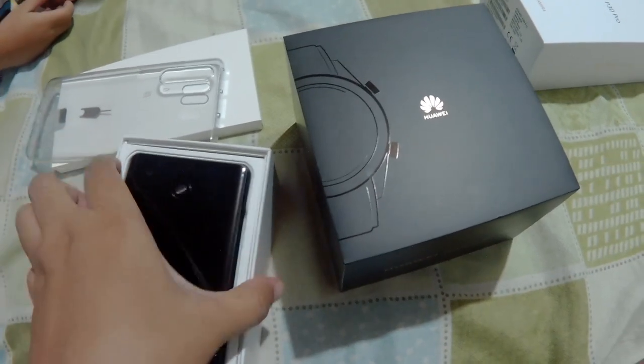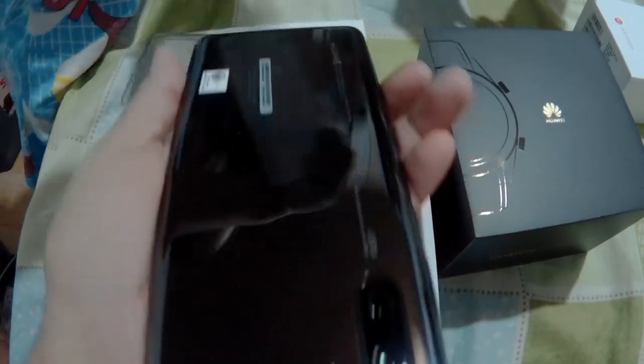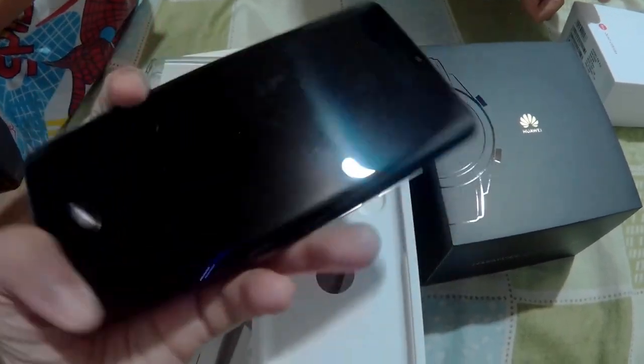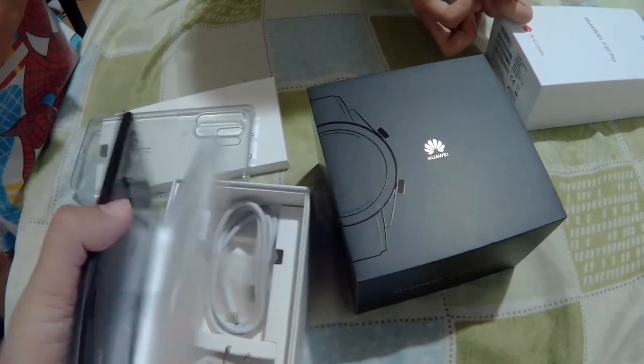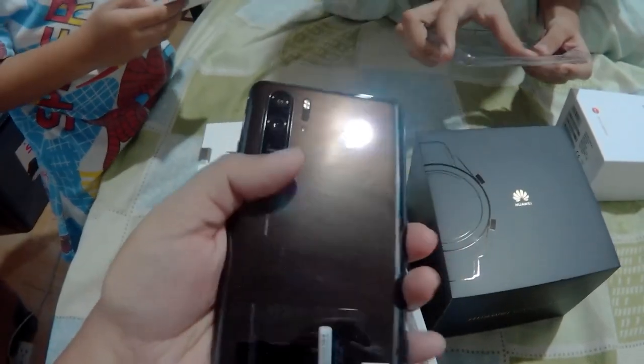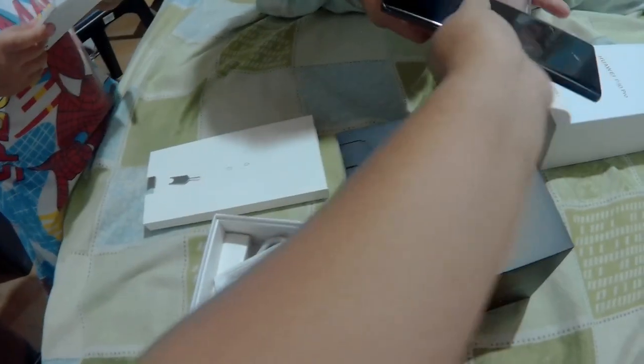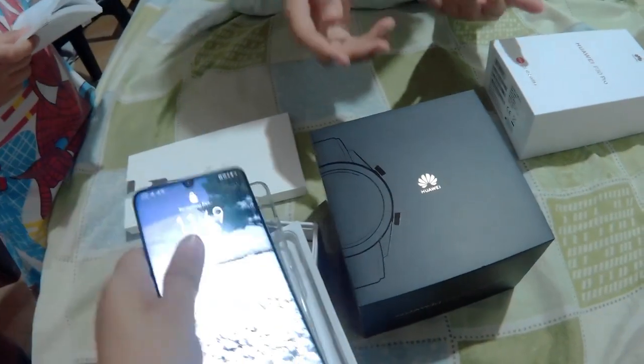What I ordered is the one that is color black. This doesn't have any screen protector yet — it's a bit slippery. It's so smooth it would easily fall off from your hand. That's why we need the case, so let's put the case on.